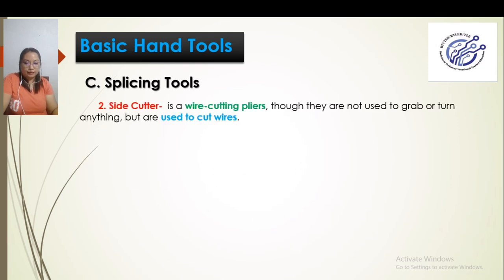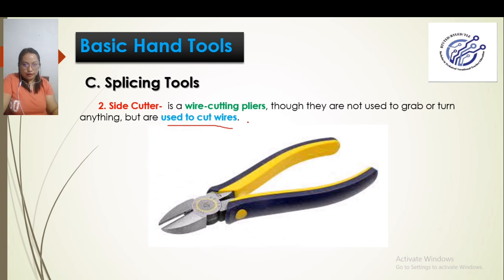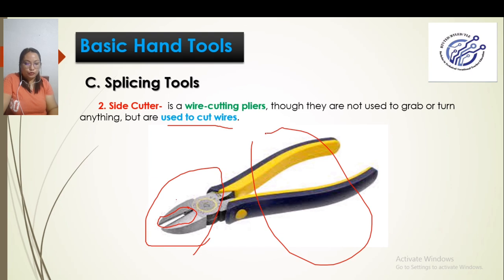We also have the side cutter. The side cutter, from the word itself, is a wire cutting pliers — like scissors but for wires. They are not used to grab or turn anything, unlike the long nose. The side cutter is used only to cut wires. It has a blade part similar to scissors, but smaller, and its handle is also insulated.